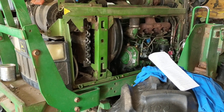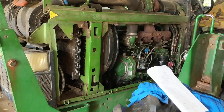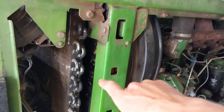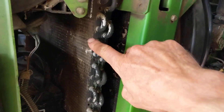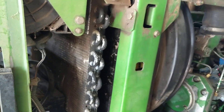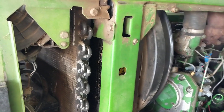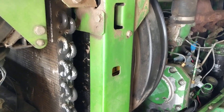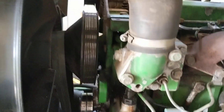Five things that might cause your John Deere 6310 tractor to overheat. On the left side facing front, your radiator itself can get plugged with stuff. This is the hydraulic oil cooler, and your radiator sits behind it. It can just get plugged, so you've got to blow it out with an air hose. There's no screen in front, and it's just super hard to get in there.